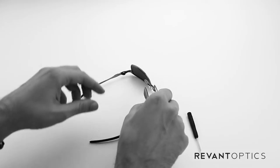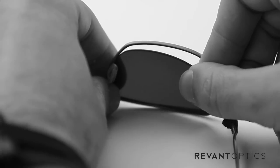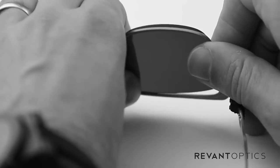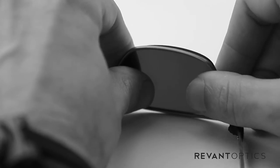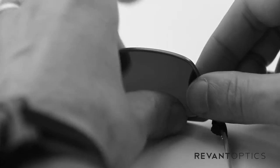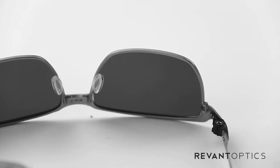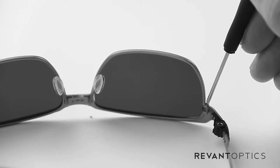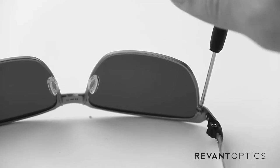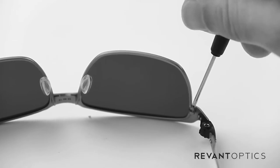To install a new lens, go ahead and place the nose edge in first and lift up on the frame so it bends a little bit, and you can place the rest of the lens into that groove as well. Once it's in there, take your screwdriver again, place it in the screw head, and turn to the right once it's lined up. You'll see the frame starting to close up.